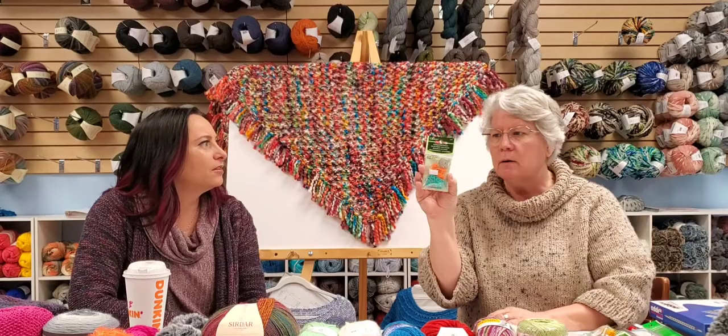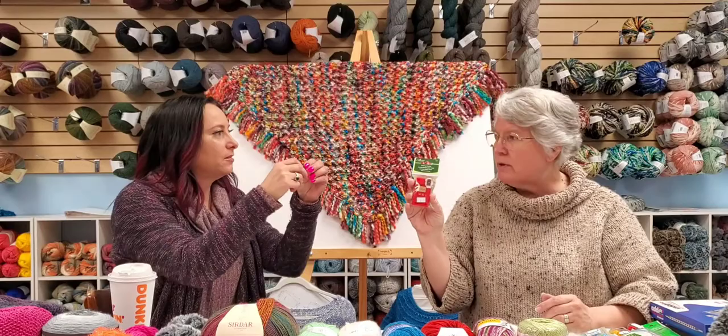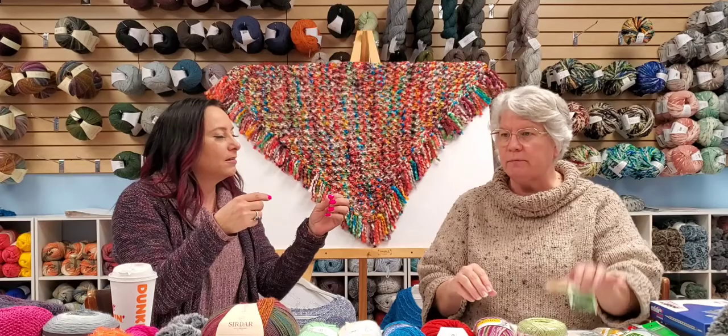Removable stitch markers are normally used in crochet but sometimes a knitting pattern will ask you to mark the front side or similar — removable markers work for both. A row counter helps you keep track of rows. There are clicky ones, rolling ones that sit on your needles, and many people just use hashtag marks on paper. The rolling ones are nice because they stay on the needle; the clicky ones are easy to lose. There are also app-based row counters.